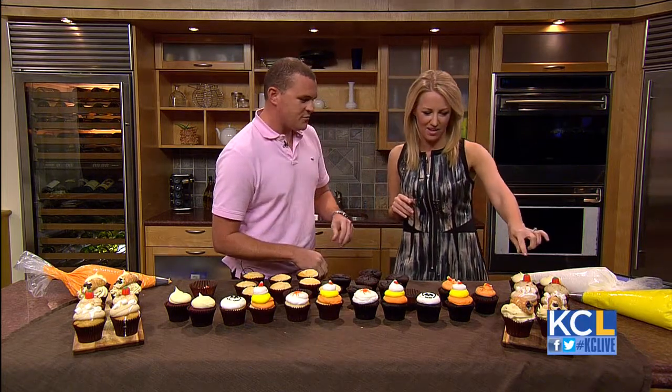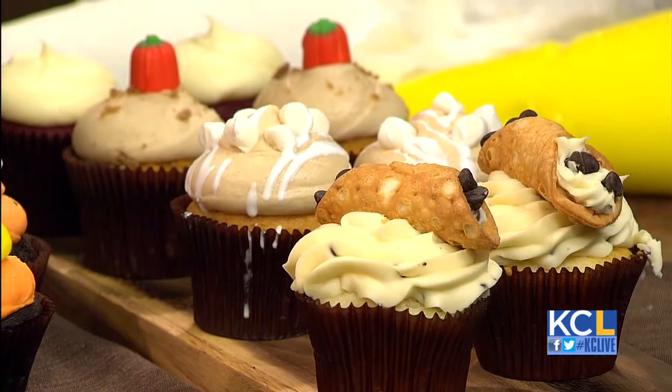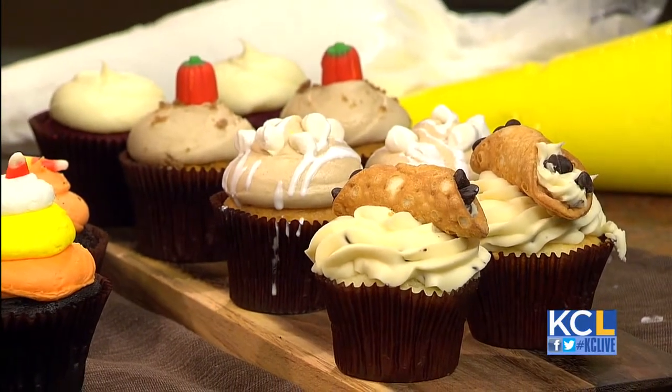So the sweet potato — I see the marshmallows on it. It's a sweet potato cake and it has marshmallow fluff on the inside. Do you hollow out the cupcake? Yes, a little bit.